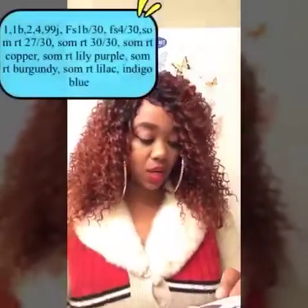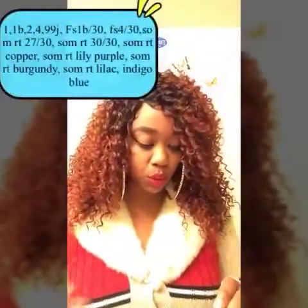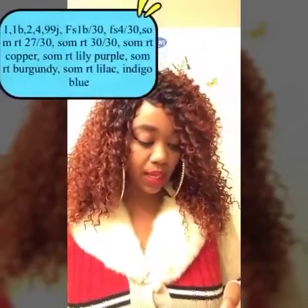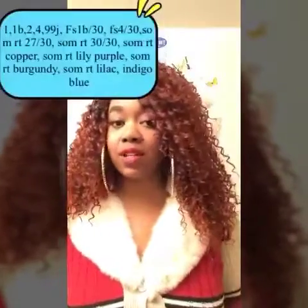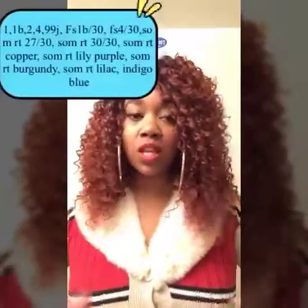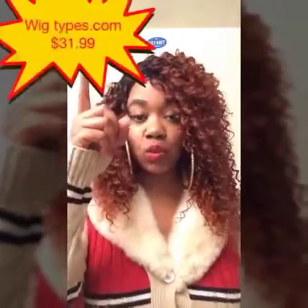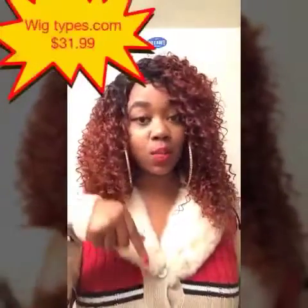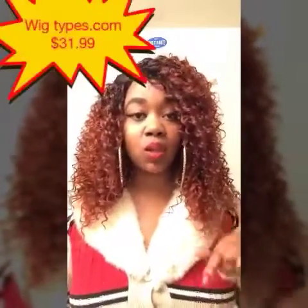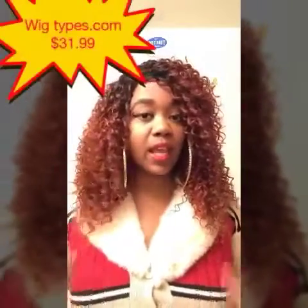You get lots of colors with this unit — I'll leave the colors right here. You get indigo blue, lilac which is a light purple, dark purple, blondes, blacks, and everything. I will also leave the details on where I got this unit from right here and down below in the description bar. You can also click on the link to go right to the wig.